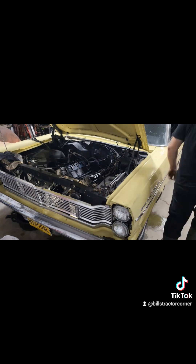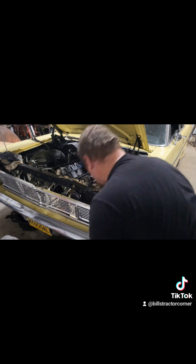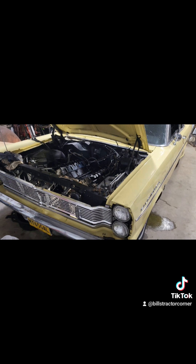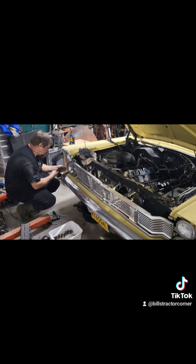If anybody's wondering, this is sped up to 12 times, so it took 12 times this in real time to do this job. Here I am taking off the bezel around the headlights — that's where the end of the grill is tied down with a couple little quarter-inch self-tapping screws.